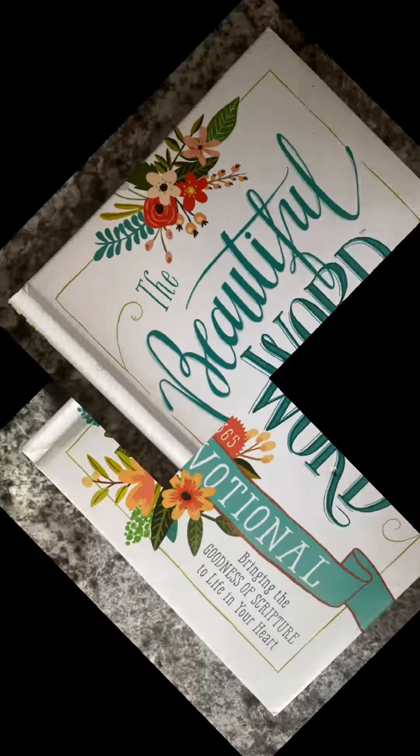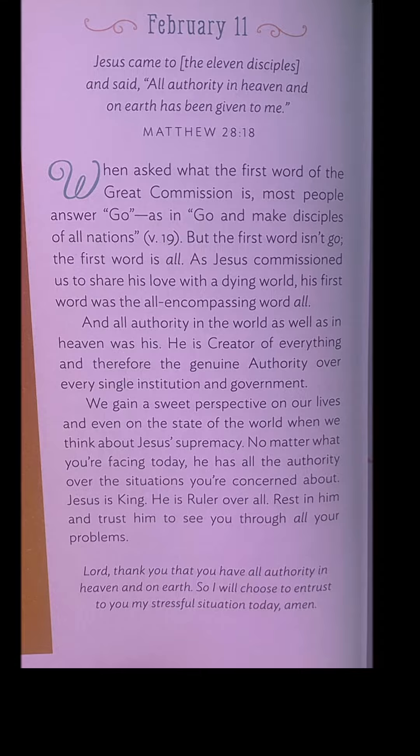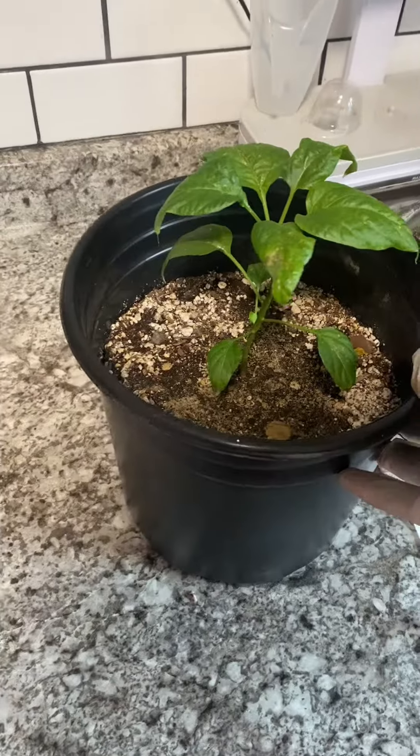Hi everybody. Welcome back for your daily dose of soul food and eye candy. Pause for your portion of soul food and we'll move on to eye candy.